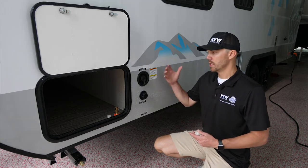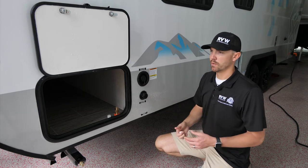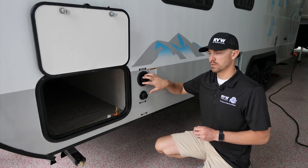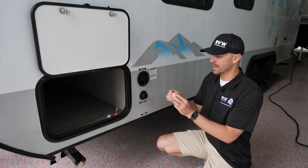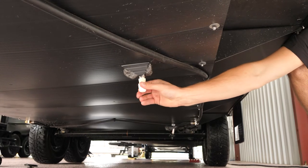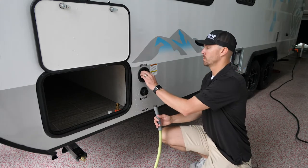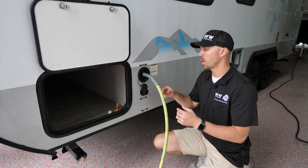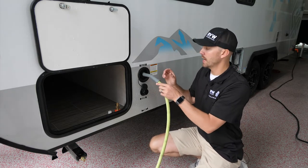Now we'll move on to the water system. For the fresh water connection — used when dry camping or when there's no water hookup at the site — you fill up the onboard fresh water tank and the 12-volt pump delivers water to your faucets. First, grab the drain cap and thread it on to cap off the drain. Then unscrew the fill cap, put your hose in, and when water starts squirting out, you know it's full.